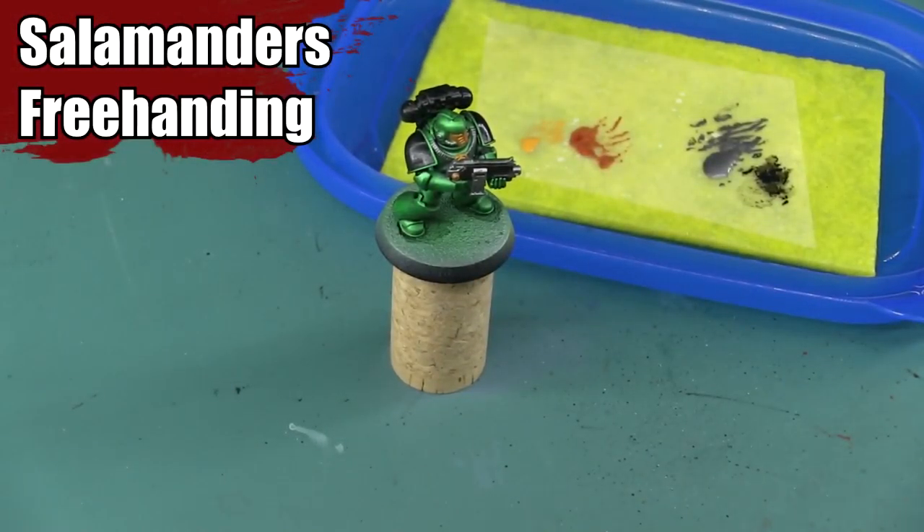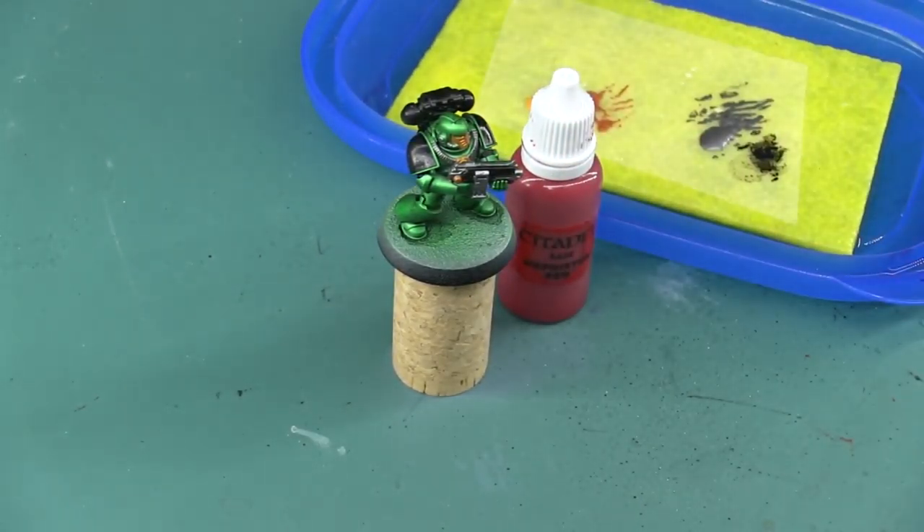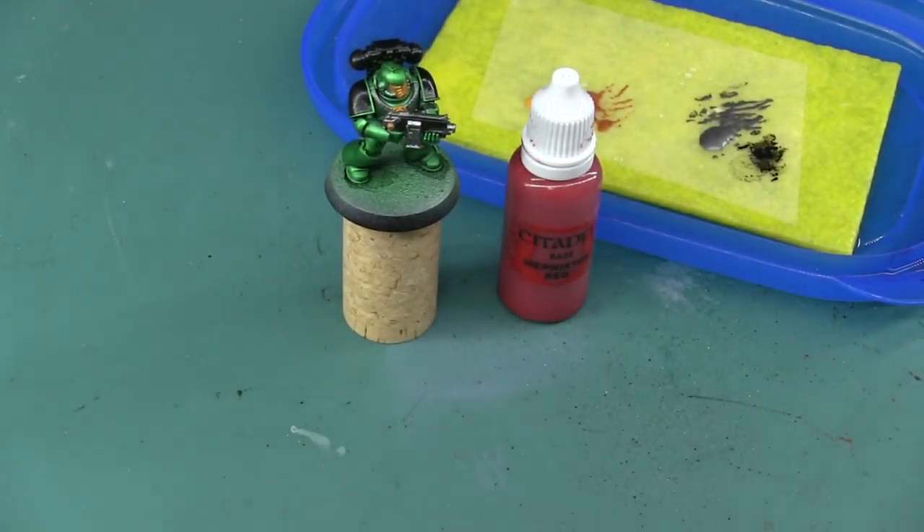Hey Wargamers, I'm Mike from Epicduck Studios and welcome back to part 3 of the Metallic Salamanders painting tutorial. Today I'm going to be painting the final details on the marine, starting with some flames on his right shoulder pad.